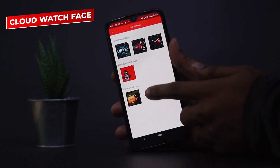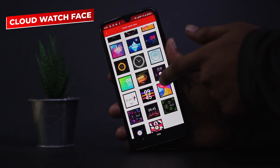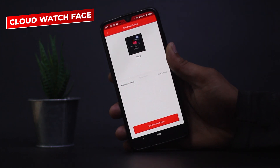Next, the cloud watch face. Here you get to see a number of watch faces. Boat has promised more than 100 watch faces, but up till now we only get to see 20. Hopefully they roll out the new watch faces soon.